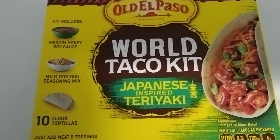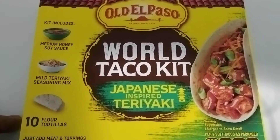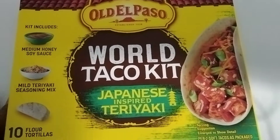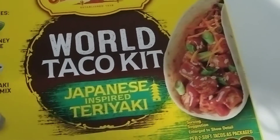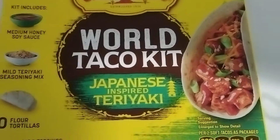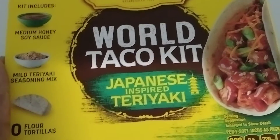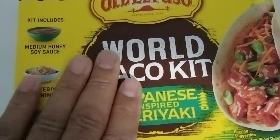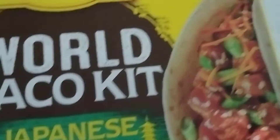Good evening everyone, this is Infomunt. I have this Old El Paso World Taco Kit — Japanese-inspired teriyaki. I just tasted the Caribbean jerk and I can tell you now that stuff is fantastic. It comes in a whole kit, you get everything you need. Let me give you a close-up. The flavor is out of this world. I haven't tasted this one yet, but the Caribbean jerk is fantastic.